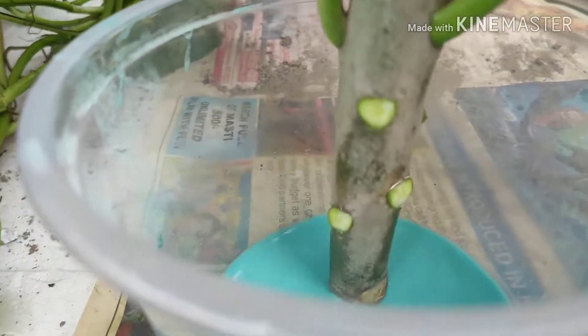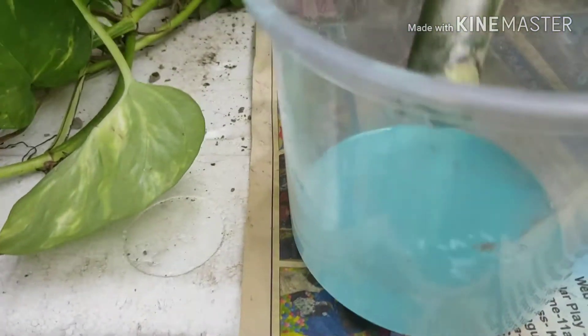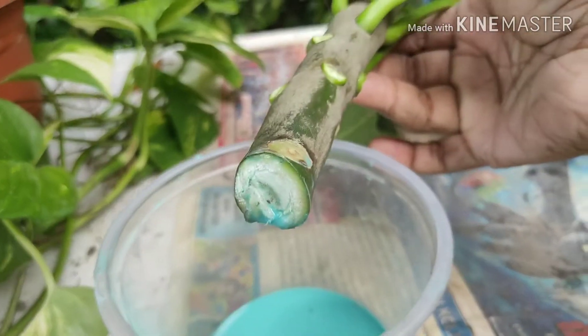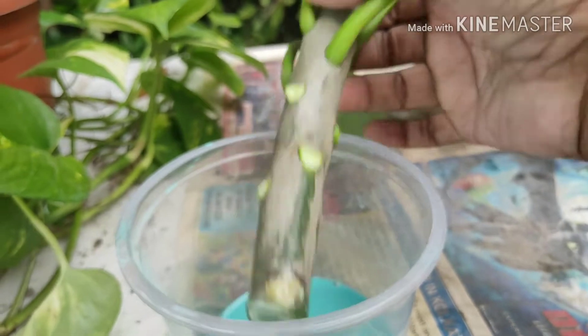Now you have to dip the cut area in fungicide and soak it for at least one to two hours. After that you can plant this in your pot.